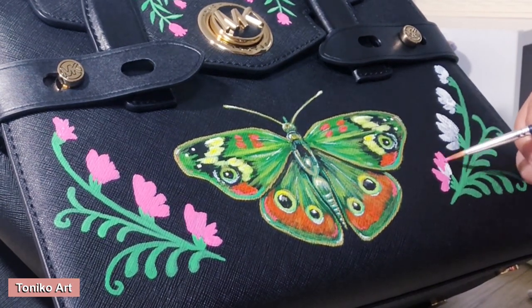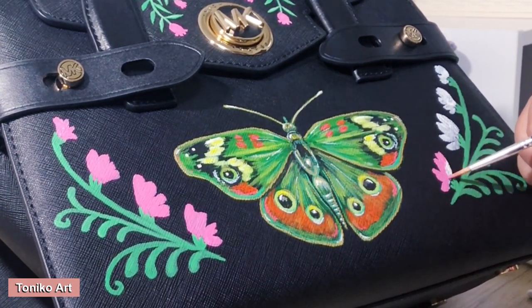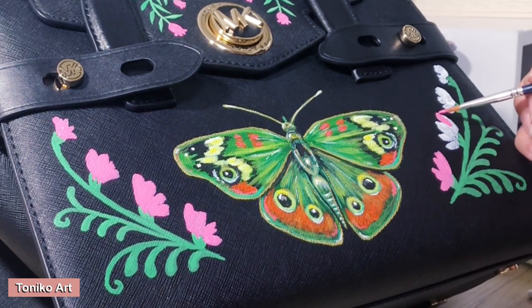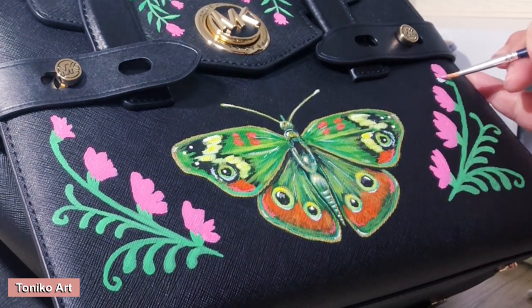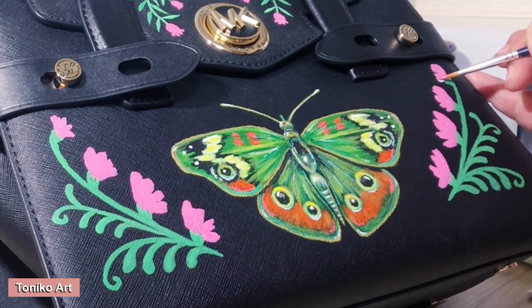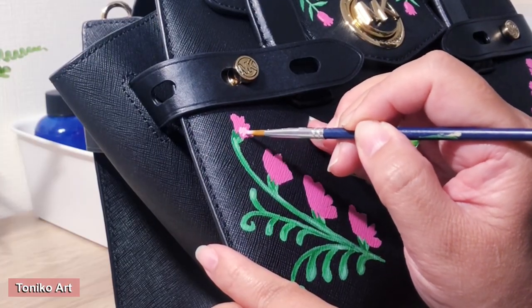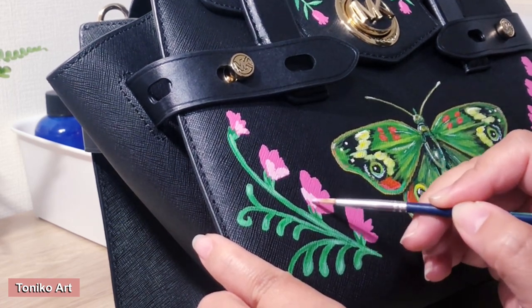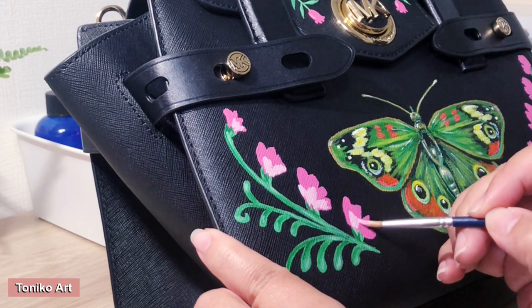For example, how much paint costs — because the paint obviously won't run out after finishing just one bag. For those of you who don't know how to calculate that, I've provided a sample here. You can pause this video and look at the list, and hopefully you'll be able to figure out your own pricing as well.